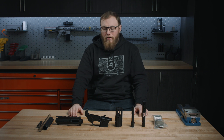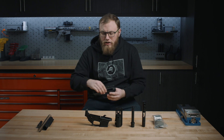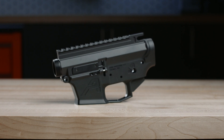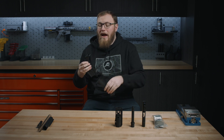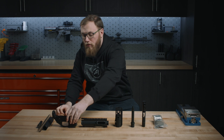Hi, Kirk here with Aero Precision. Today we're going to be covering all the parts and components you need to build an EPC. The foundation of the EPC product line is our EPC receivers — your lower and your upper. They are forged from 7075 T6 aluminum. All the proprietary components on these are pre-installed from the factory, so you're not going to have to worry about any of those when purchasing parts and components.